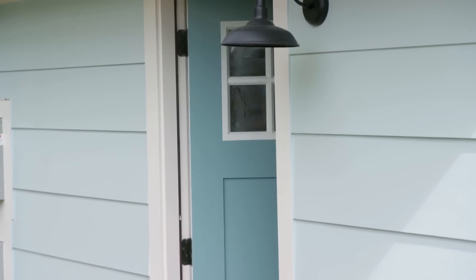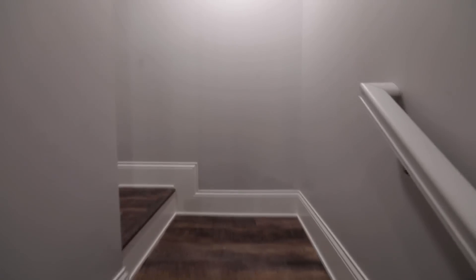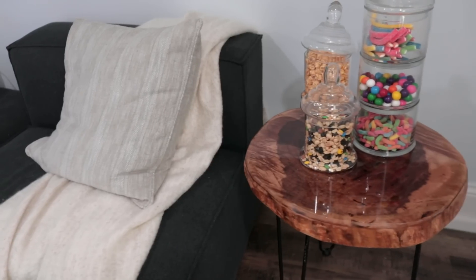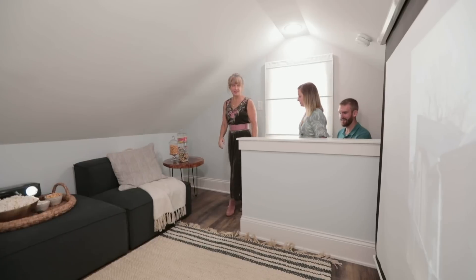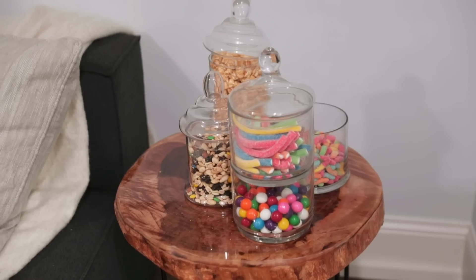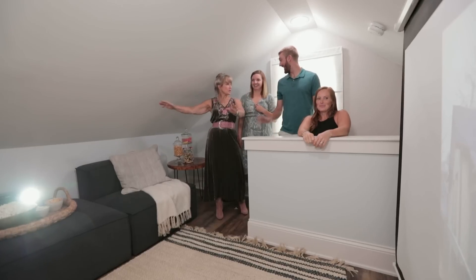Let's go take a look at your upstairs bonus space. The first thing I want you to notice is this little three-legged table, because it's made from the maple tree that was in the backyard that we had to take down. This is your little chill space.